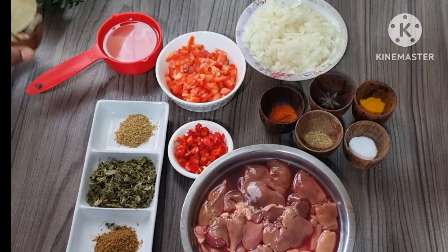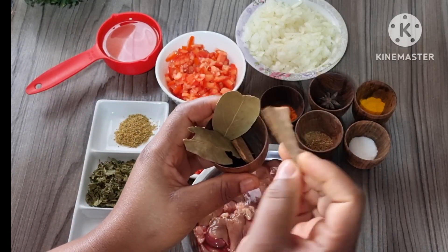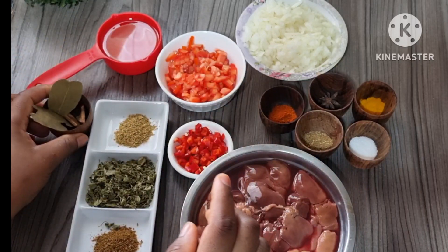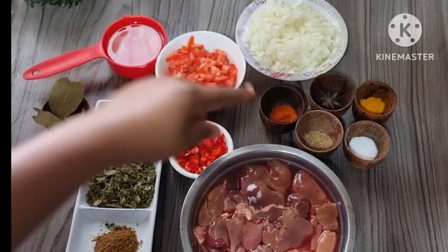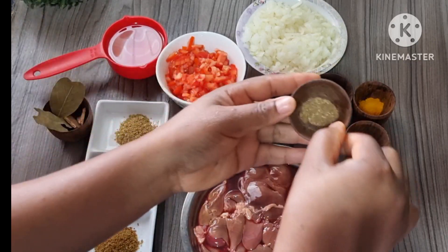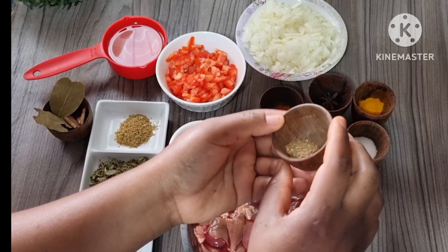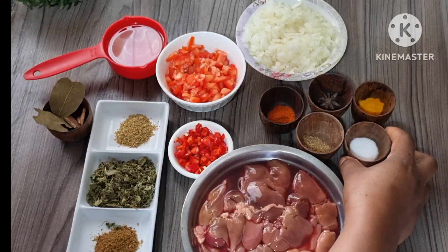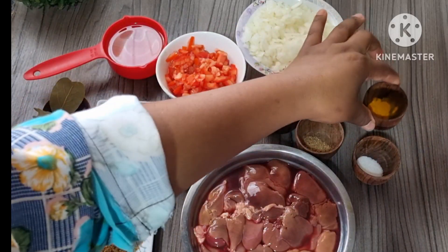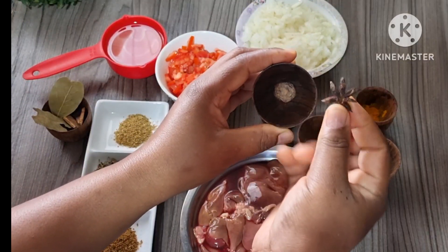One tomato, bay leaves, and two small pieces of cinnamon sticks. I have oil, chili powder half teaspoon, garam masala — about a quarter teaspoon, salt, turmeric powder a quarter teaspoon, and aniseed.